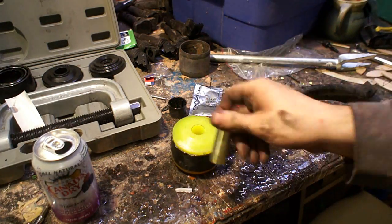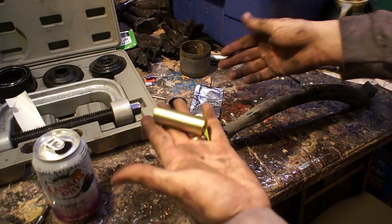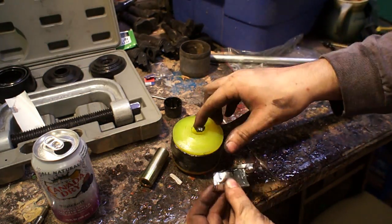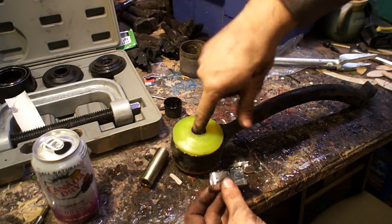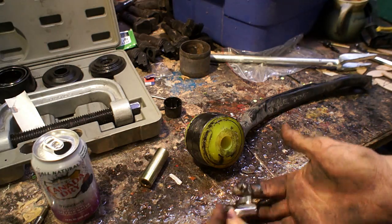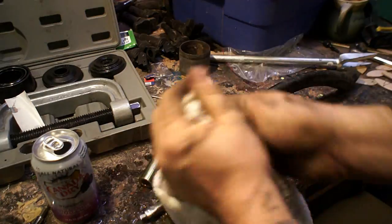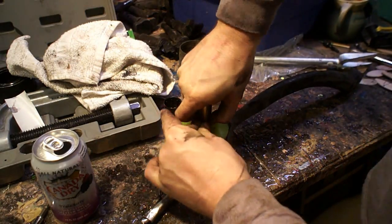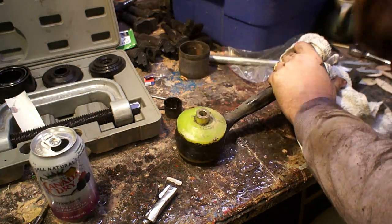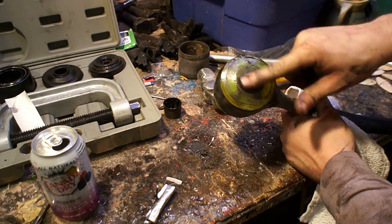Once the bushing is popped in, it's time to put the metal sleeve in the center — the sleeve is the part that the bolt is going to go through and ride in. There are a bunch of grooves set out in a mesh pattern that you need to pack full of grease, so make sure to get it in there all the way through and really well packed. I was kind of surprised how much force it took to get the sleeve in the center, but that's by design. Just go ahead and whack it in there with a hammer until it's flush, then clean off the ends.